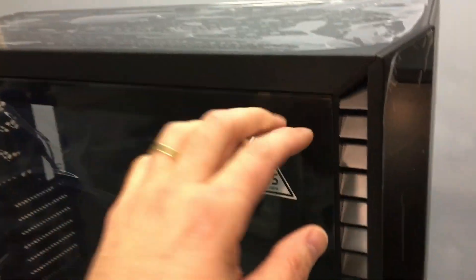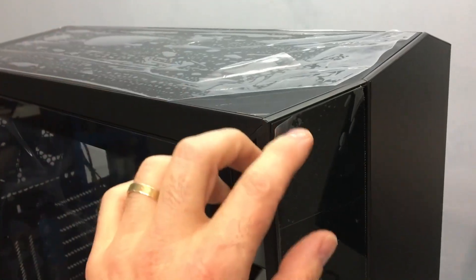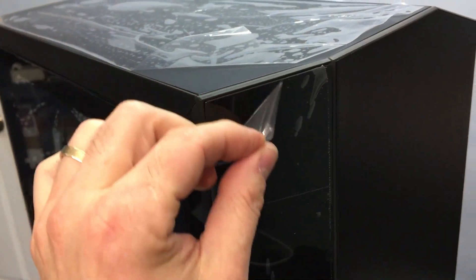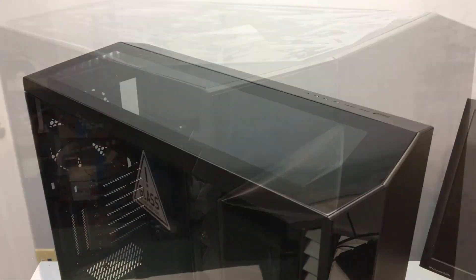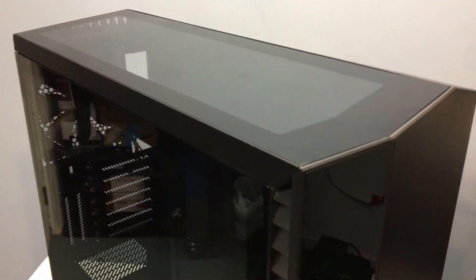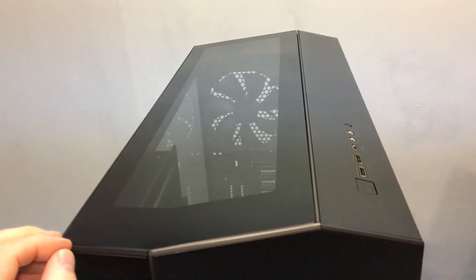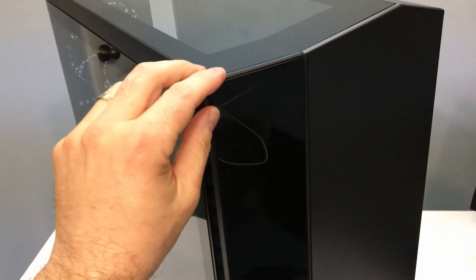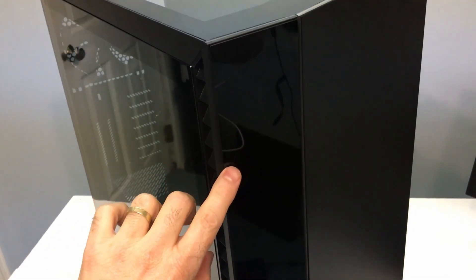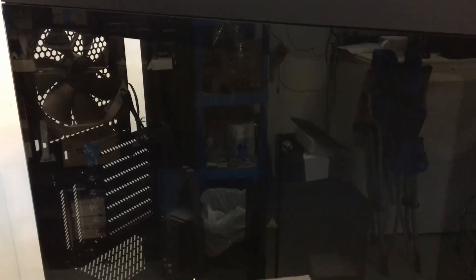The next thing I'll do is peel all the protective plastic off the glass — that's really loud, so I'll be right back. Now I have all the protective plastic removed from the glass panels. There are three panels: a large one across the top, it's a partial panel, another partial panel that's a little smaller across the front, and then of course the entire side panel is also glass. It has a very slight smoke to it but it's pretty clear for the most part.